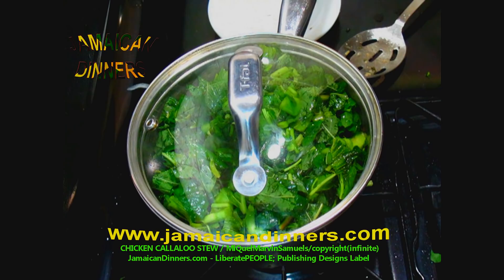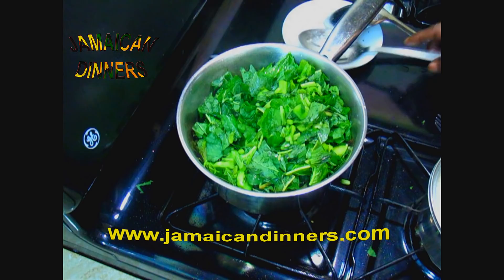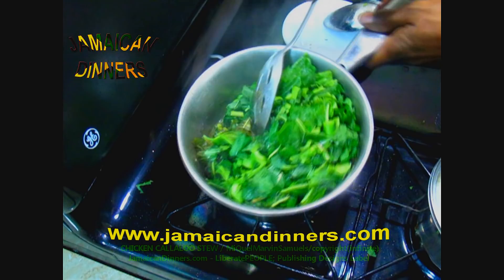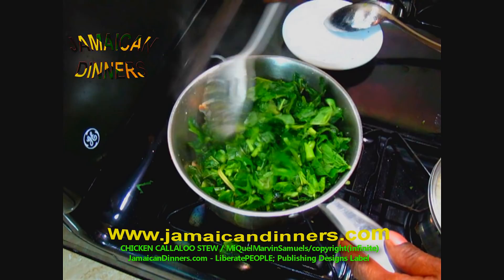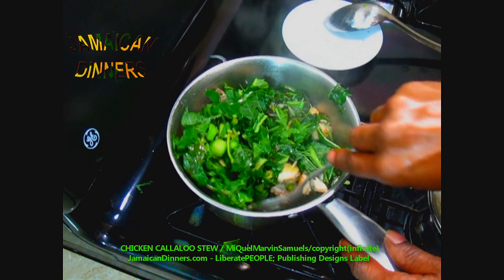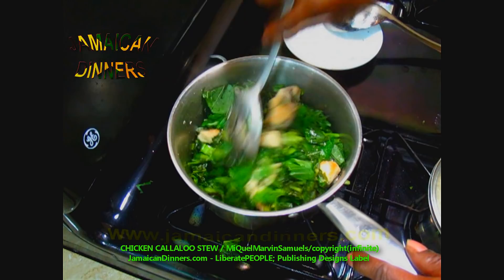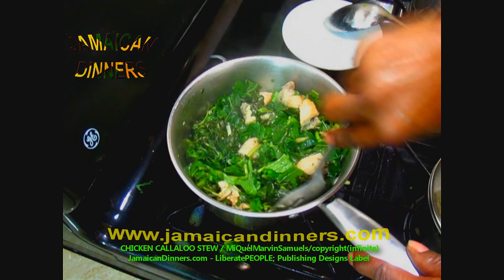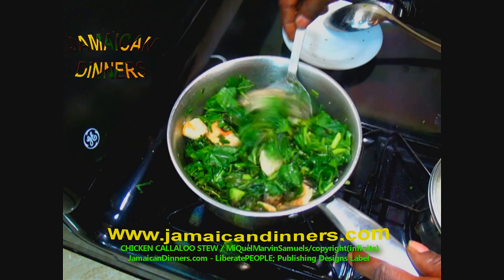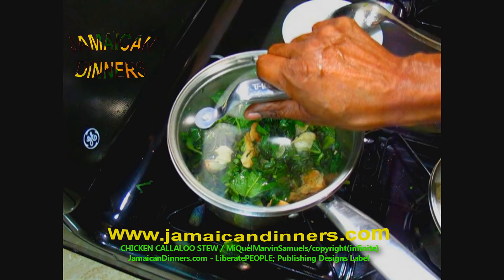Ten minutes later, this is what it looks like. I'm using a medium-size saucepan — usually you should use a bigger one when cooking this much, but a medium saucepan can work. Do as you see me doing and rotate your callaloo chicken stew, bottom to top. Then use the pan's lid and cover it again. Stove's gauge is on low, almost off — continue cooking.